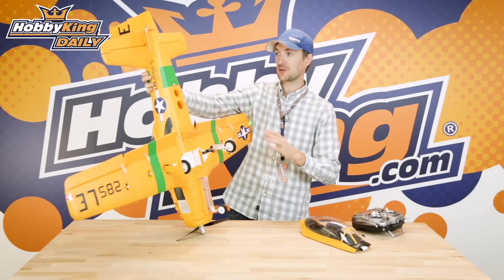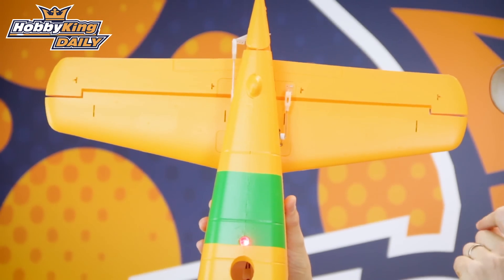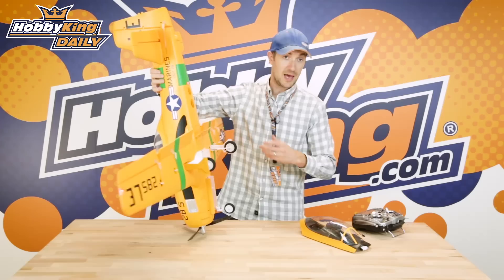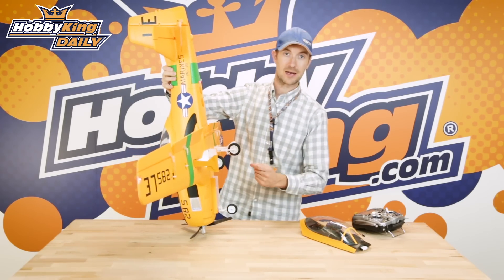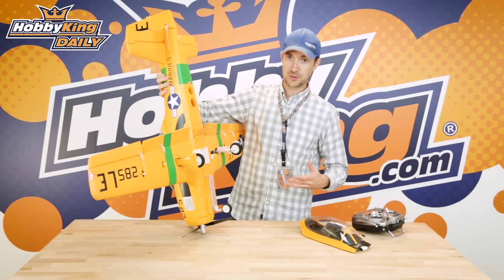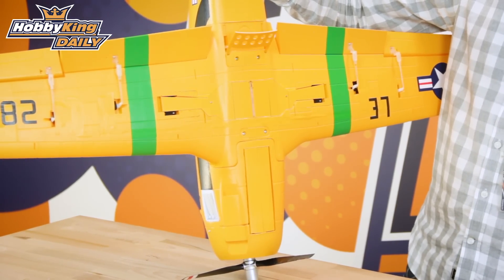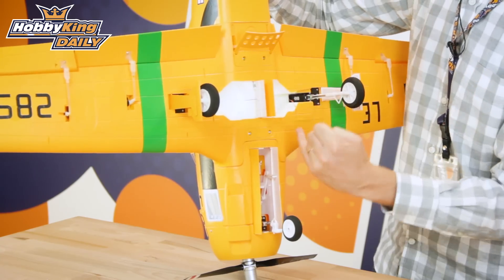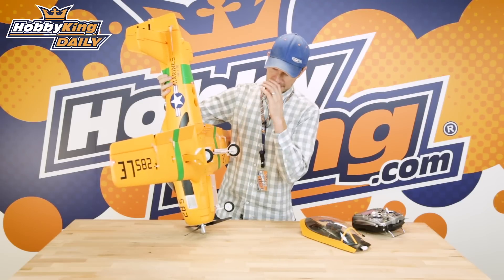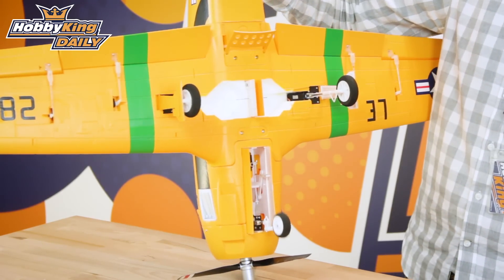Also, you can see that we've moved the elevator servo right to the tail. That gives you a nice direct link to the control surface for good solid response. Now with the radio on and the motor in safety mode, I can cycle all these cool new features so you can see them in action. Watch how the gear doors work there seamlessly — and notice there's no additional servo with this system. This is a spring system that we first pioneered, and it works very well.